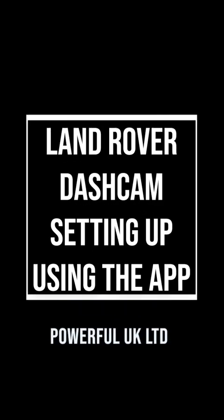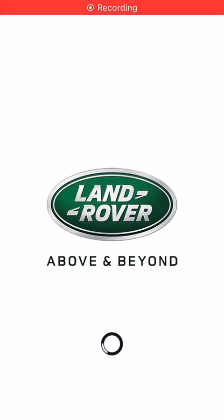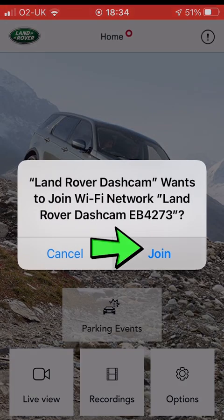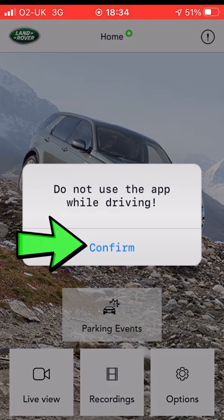In this video I'm going to talk you through setting up the Land Rover Dashcam using the app. You launch the app and wait for it to load, and then it will join the Wi-Fi network. It'll ask you to join, which is basically joining to the camera, and then you'll have to confirm that when it pops up.